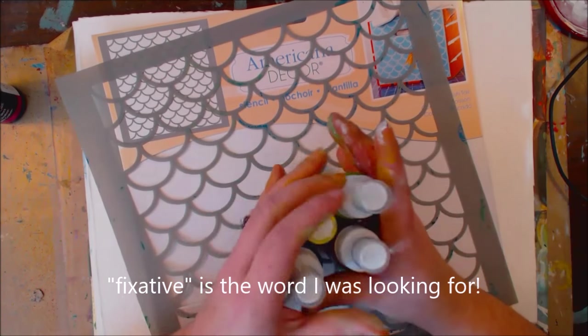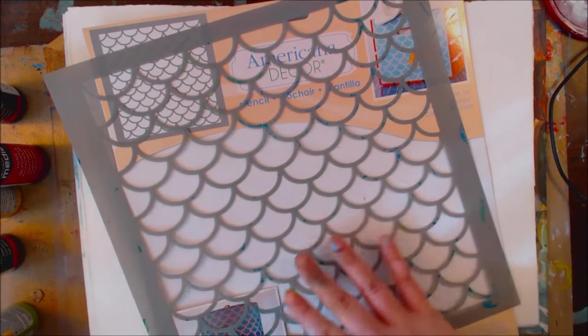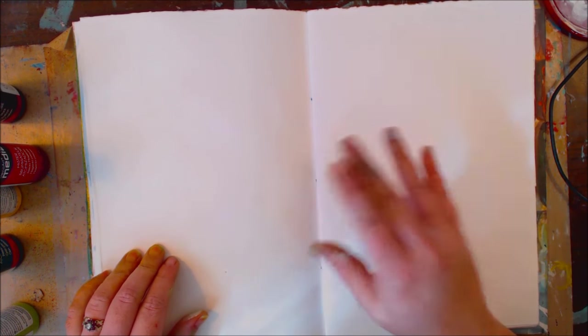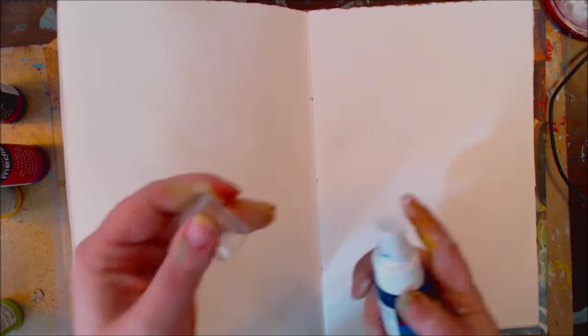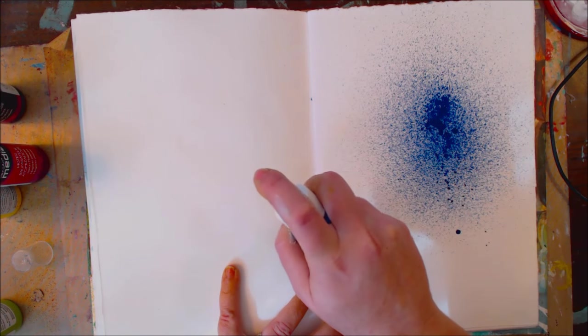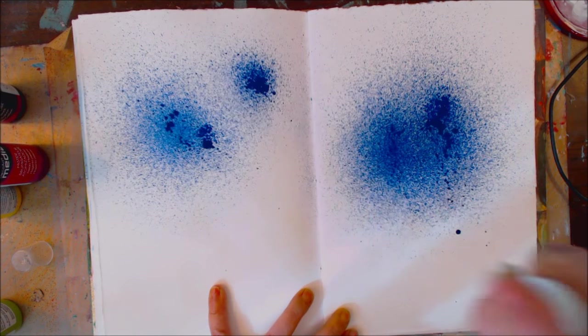As much as I love my water solubles or the ones that reactivate with water, this is neat because you can layer the color. I'm just going to do a background. Let's give it a go — I'll start out of my norm and just go with some blue all over. Depending on how you push it, if you go short you get thick, and if you go long you get a finer mist.